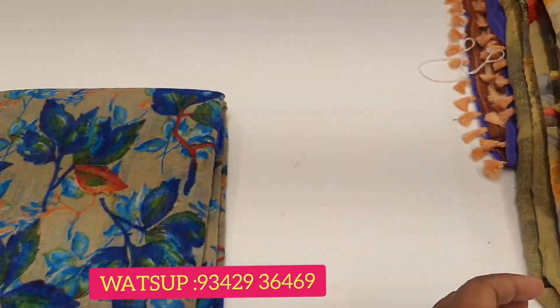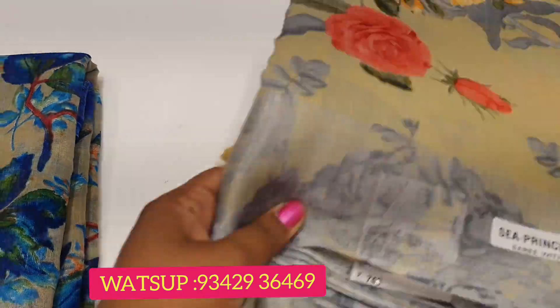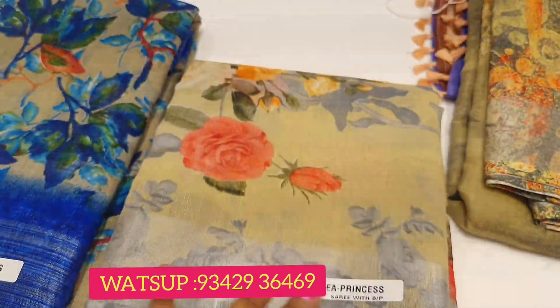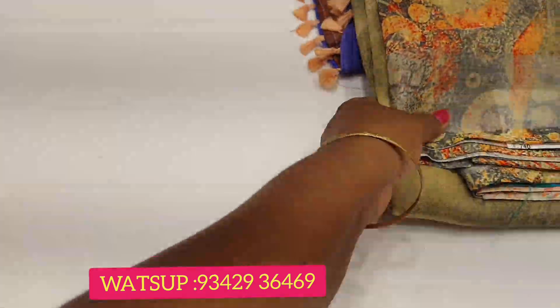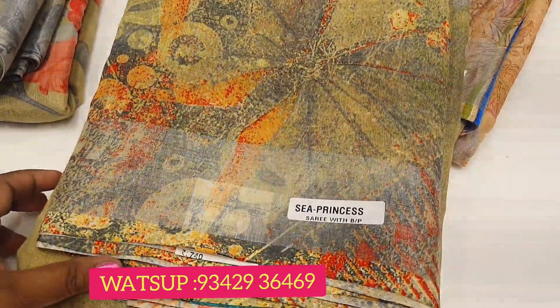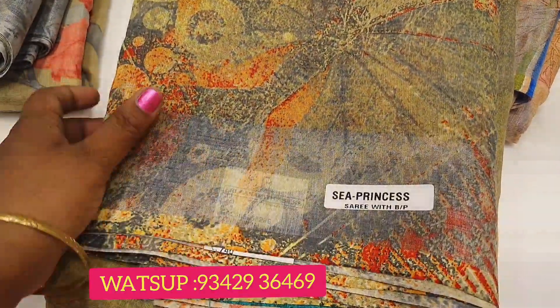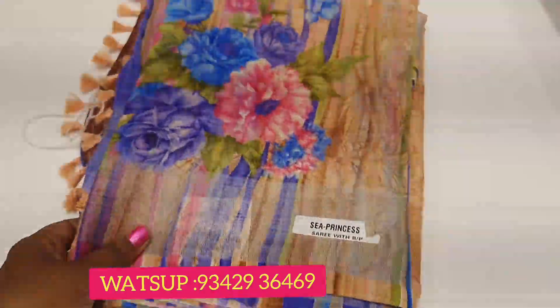It has 740g range. It has cotton or linen material. It has a long length of 740g.